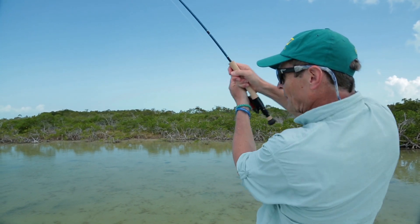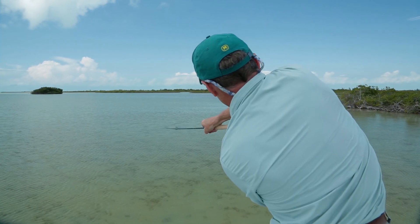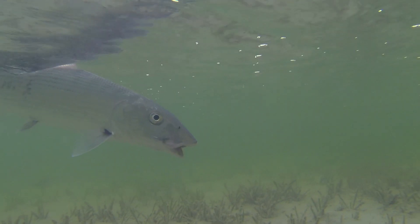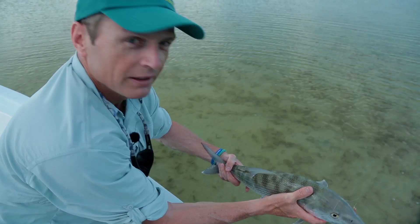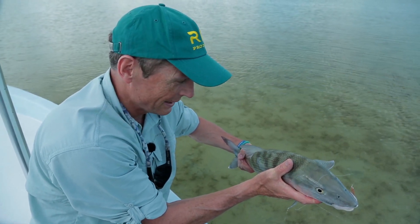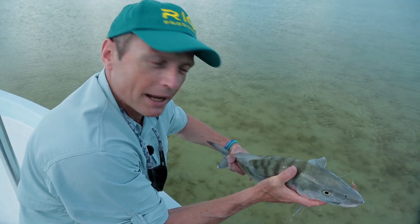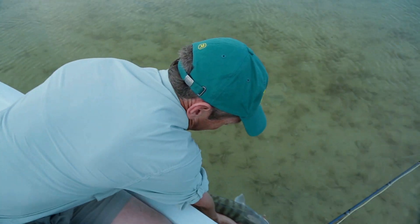Hi, I'm Simon Gorsworth. Magnificent bonefish here from Belize. That's a beautiful boat — what a start to the trip! We're going to talk to you today about some bonefish lines that we make at Rio, and how to fish and why to fish the different ones that we make.